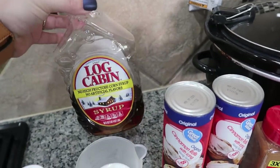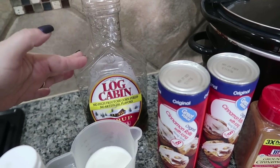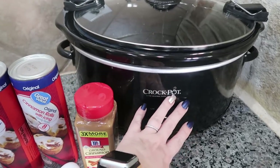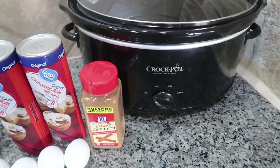This is the kind that we enjoy, but you can use any brand or any kind that you already have in your home. And the star of the show for this month — we are going to be using our crock pot.